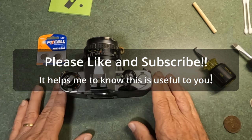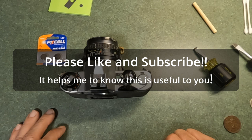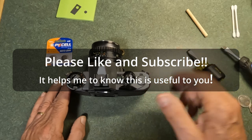I hope that helps on dealing with camera battery compartments. Any questions, send me a message or post a comment. Please don't forget to like and subscribe — thanks for watching.